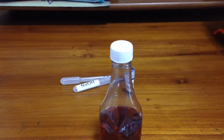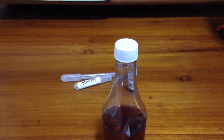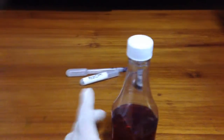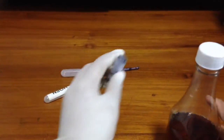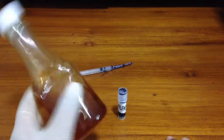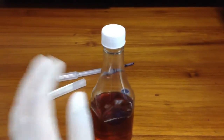Hey guys, welcome back to my channel. In today's video we're going to do an experiment on a reversible reaction. This is a bottle with NaOH and water used to dissolve NaOH. Then you add a drop of blue methylene blue using a dropper, and then you just shake it and the color will change to blue.